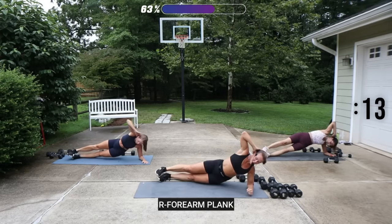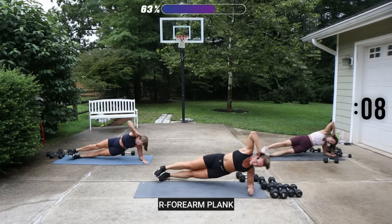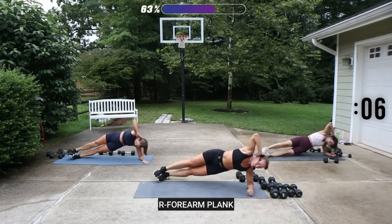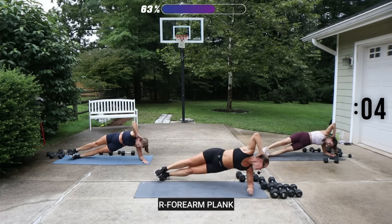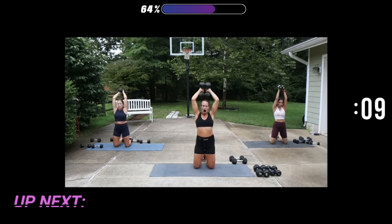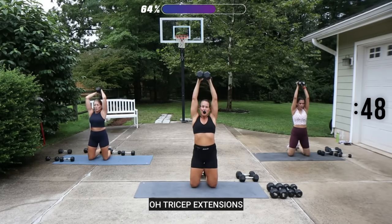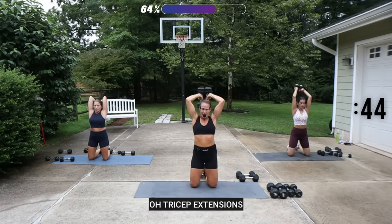We're going to be on our knees for the next movement, or you can stand. We've got overhead extensions for the triceps. I'm going to use my 12 and a half, one hand each — each hand has a 12 and a half, on my knees. Weight is up, bending at the elbows, drop, press it up. The elbows kind of go wide and then they go narrow.